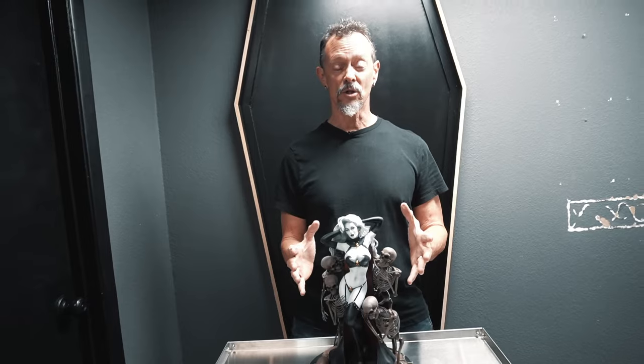Greetings, everybody. This is Brian Polito, creator of Lady Death, and I am here to present to you the Lady Death Reaper Statue from Quarantine Studios.